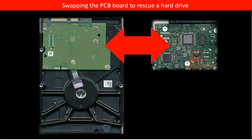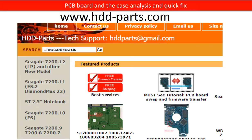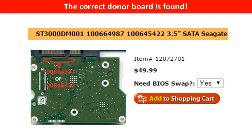One of the best easy and quick solutions to fix the PCB board is to swap the PCB board. In order to swap a PCB board, the first step is to find a donor board. In order to find a compatible donor board, we have to know the compatibility of the PCB board. For this model hard drive, we use the hard drive model number and the PCB board number to find a compatible donor board. You may go to www.hdd-parts.com, input the board number in the search box, and then click on Go. The correct donor board is found.